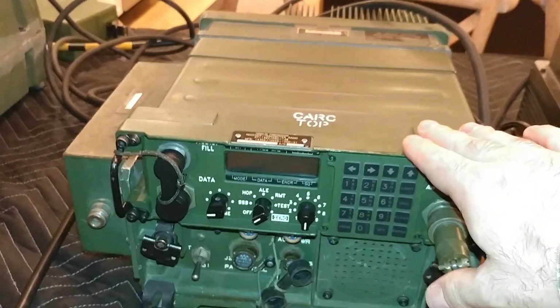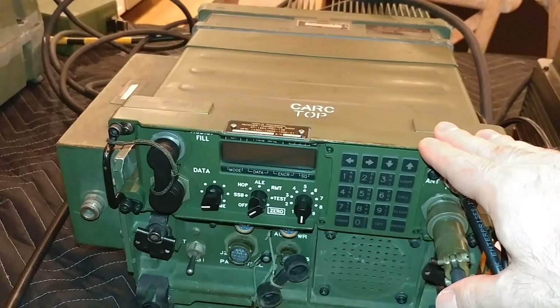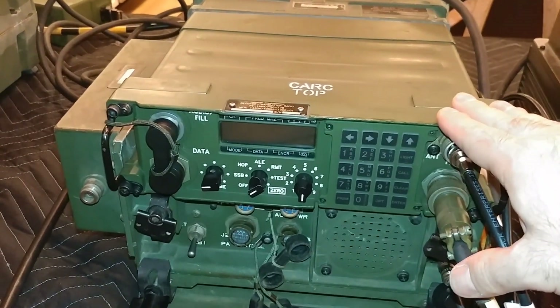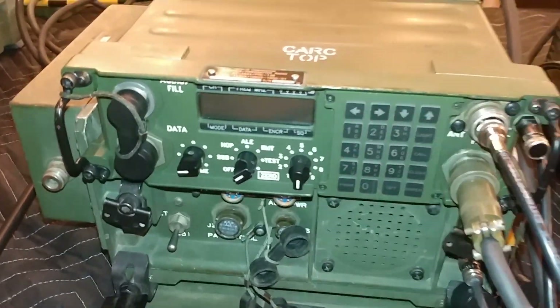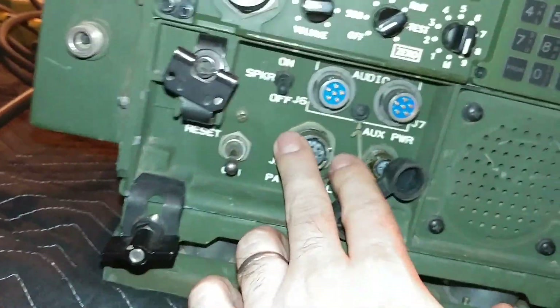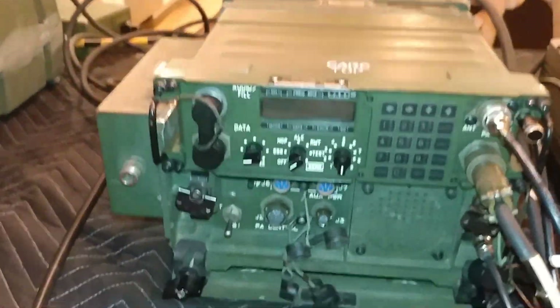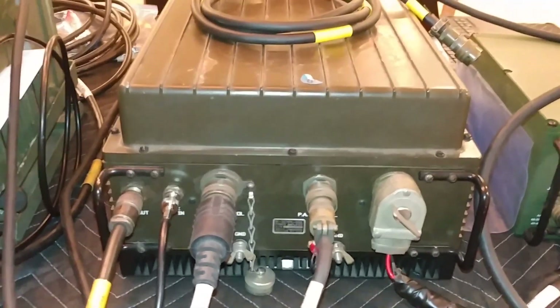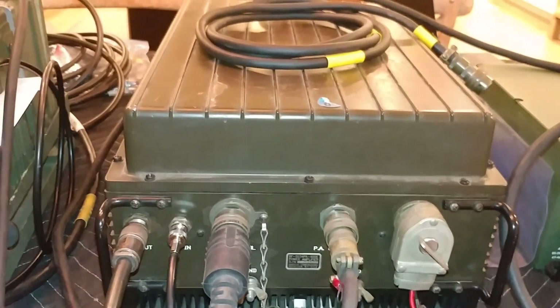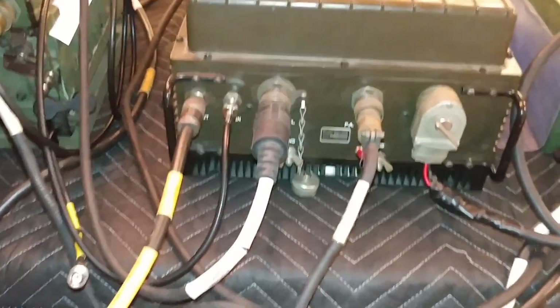We're going to be using the PRC-138, which is the Falcon 1 series HF radio that can be used as a man-pack or a vehicular installation. It's sitting on top of this amp, but the amp is not used at all — in fact none of the connectors are actually connected up. Instead, it's all connected up to the Harris RF 5034 400-watt power amp.